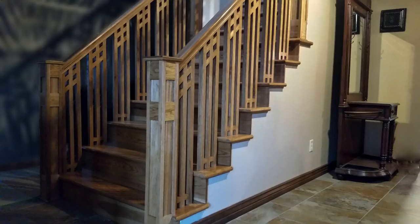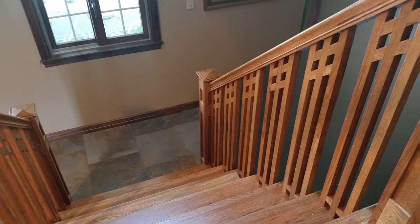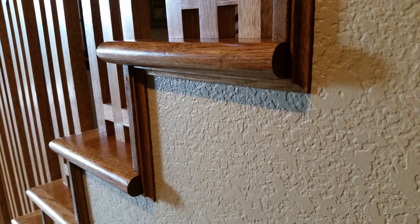Here are some shots of the finished staircase and handrail. If you are going to take on a project like this, I highly recommend you pick up a code book. In my 20 plus years of working in the trades, I have had all kinds of people tell me what the building codes are, and more often than not they are wrong to one degree or another. You'll save yourself all kinds of headaches if you get your information from the source.